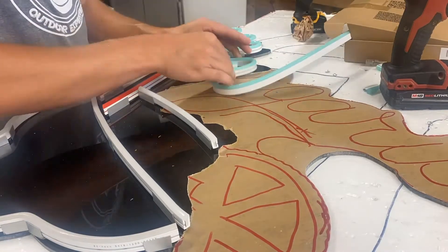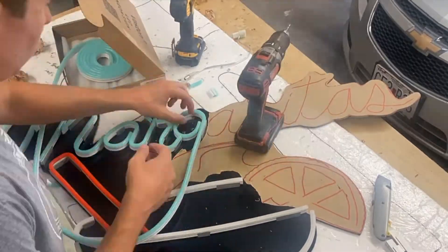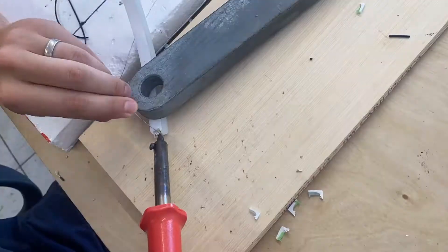The neon I'm using is the best I've found — I've tried several different types and this stuff is eight millimeters wide. It just has the best glow, nice and even, you don't see any hot spots, and you can cut it every inch. It's easy to work with — I'll drop it in the description.